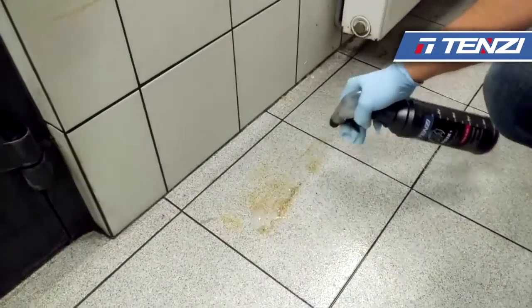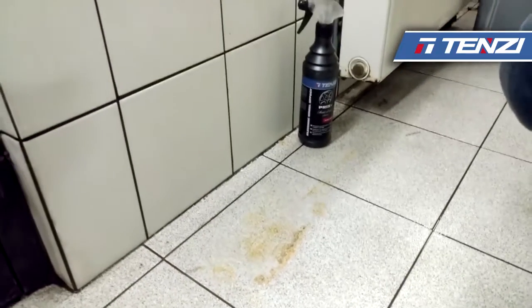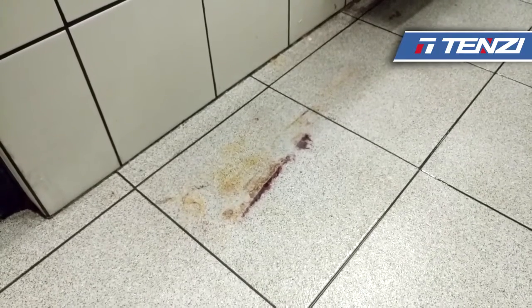Now we have rust remains on the tiles on the floor. We spray Bricks Plus directly on the floor and wait approximately 2 to 3 minutes. As you can see the reaction — it turns red.